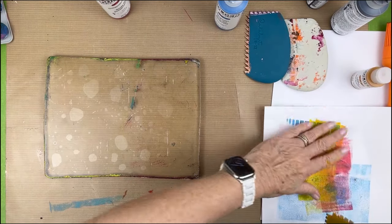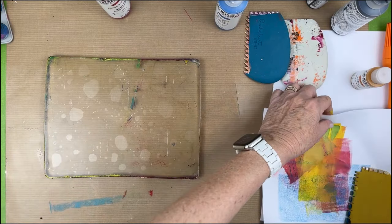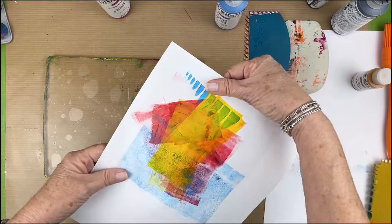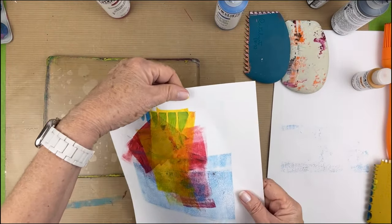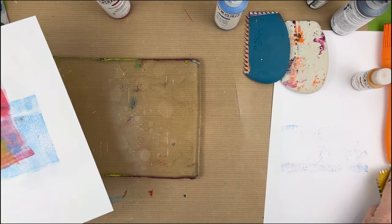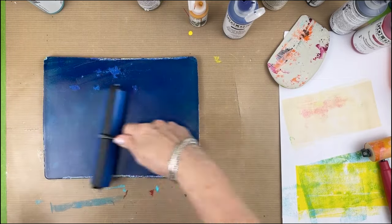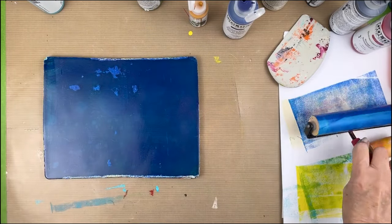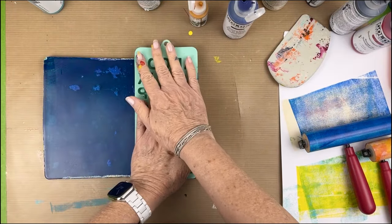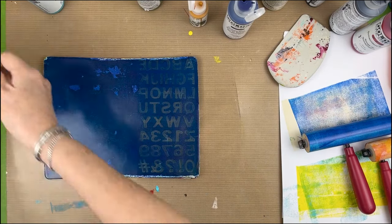I am loving how this looks right here — I think I'm going to scan that. I like that. Whenever I can I try to save my roll-off sheets because they are sometimes very interesting. On this next one I decided to pull out the phthalo blue green shade — it's a little bit darker than the manganese blue, very transparent but a very deep rich color.